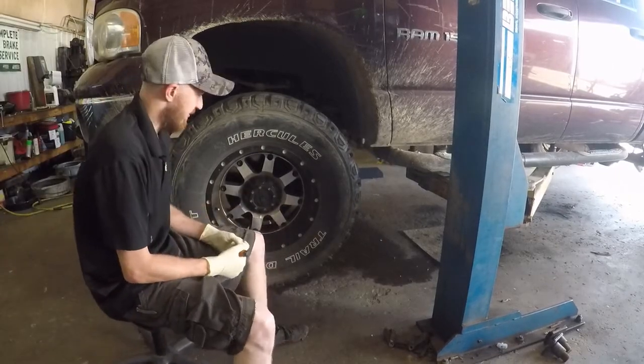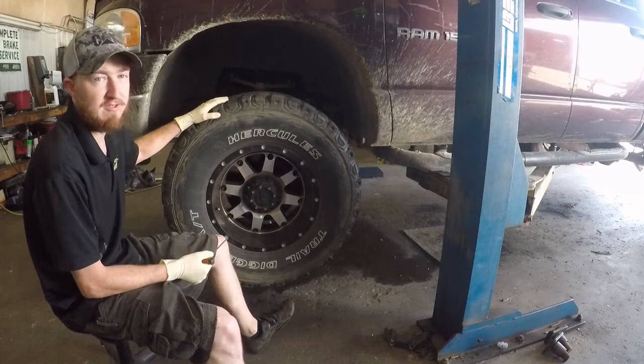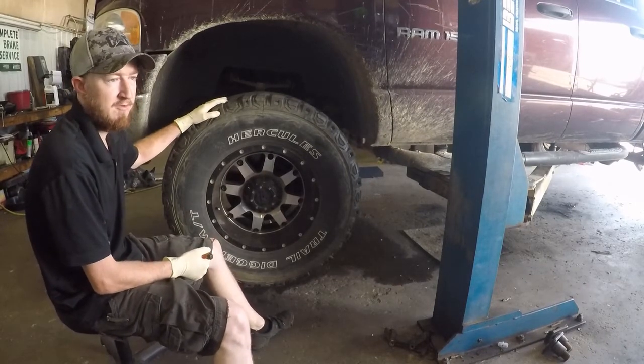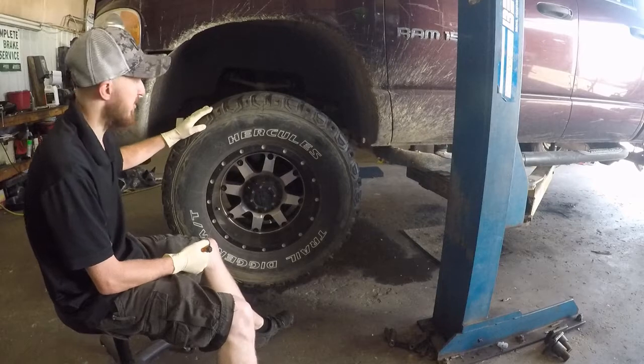Hey, welcome back to Josh's Auto. Today we have a 2004 Dodge Ram 1500. He was having some squeaking whenever he was turning.